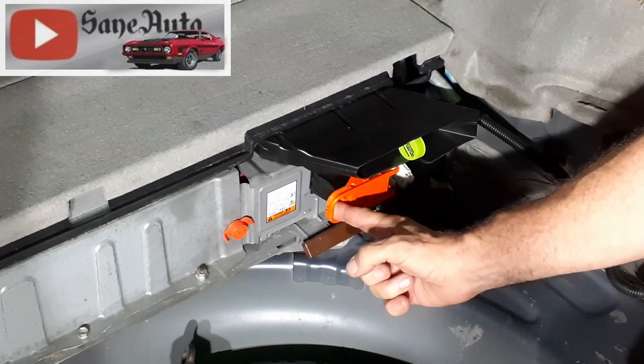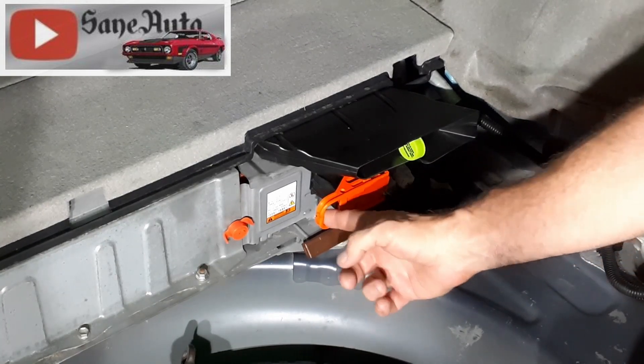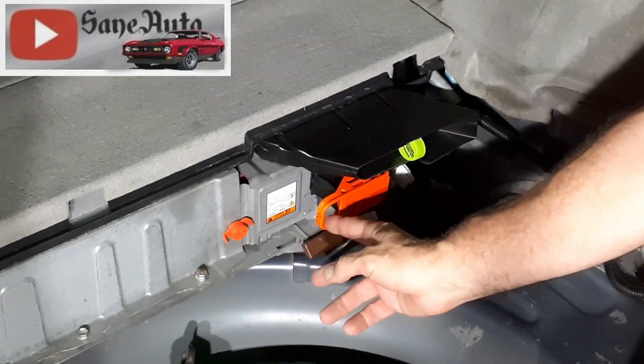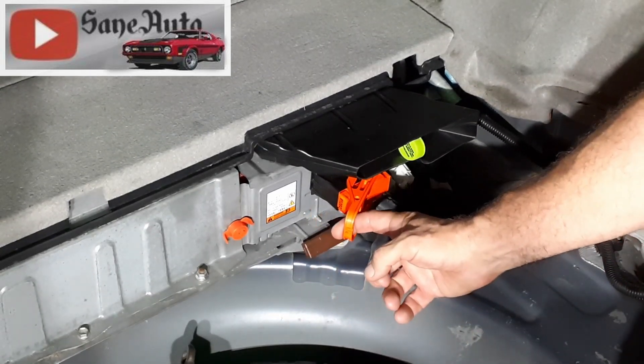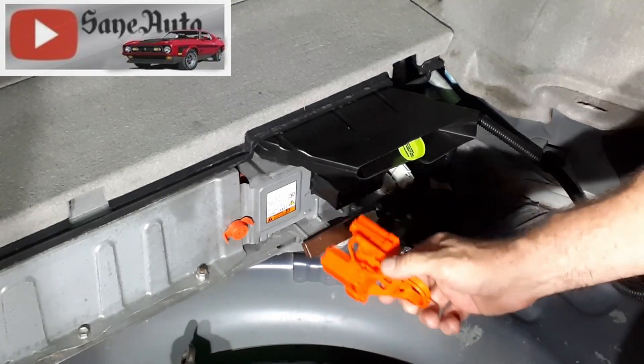Get it right here and push that towards the left side of the car — the driver's side, depending on what area you're in the USA. Then you rotate that out towards you and it comes right out of there.